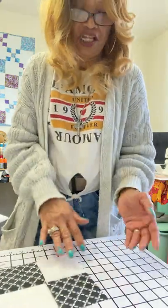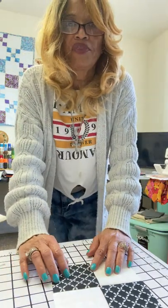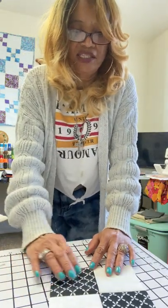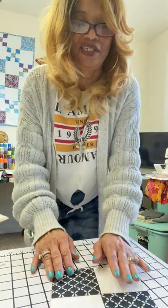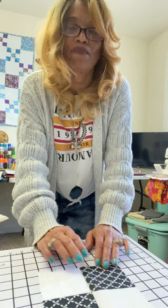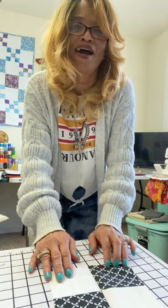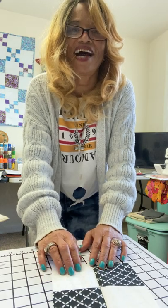Stay tuned for the next video on the pinwheel — that's a little bit more, but it's still easy and I'm going to make sure you know it's easy. So if you like this video and you learned how to make a four patch for the first time, click like and subscribe, and I'll see you next time!